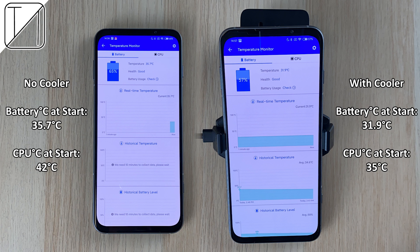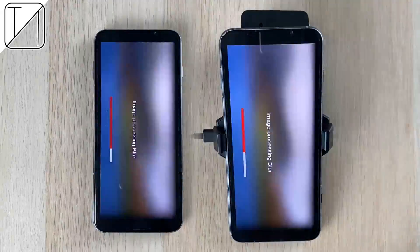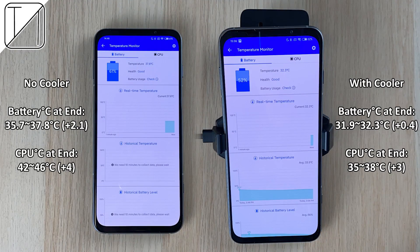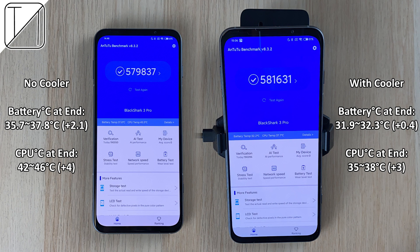We are showing battery and CPU degrees Celsius at the start of the AnTuTu benchmark run, with no cooler on the left and the cooler attached to the Black Shark 3 Pro on the right. At the end of the test, without the cooler we added 2.1 degrees Celsius to the battery and 4 degrees Celsius to the CPU. With the cooler, we only added 0.4 degrees Celsius to the battery and just 3 degrees Celsius to the CPU. It seems to do more for the battery than the CPU, and overall AnTuTu scores don't look that different either.